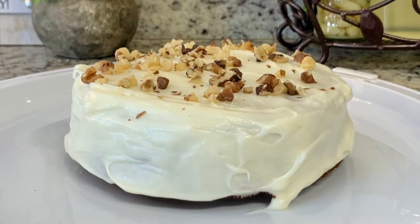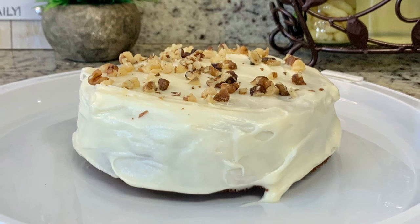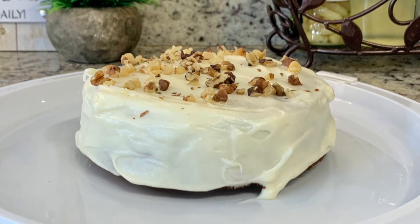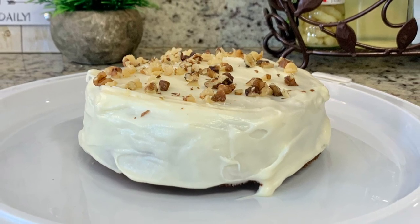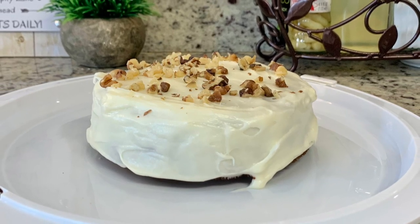One of the other things that I love about both of these recipes is that they are great for smaller size families. So if it's just yourself, you and your partner, or you and a family member, both of these recipes make the perfect amount. Let me show you how to make both of these.